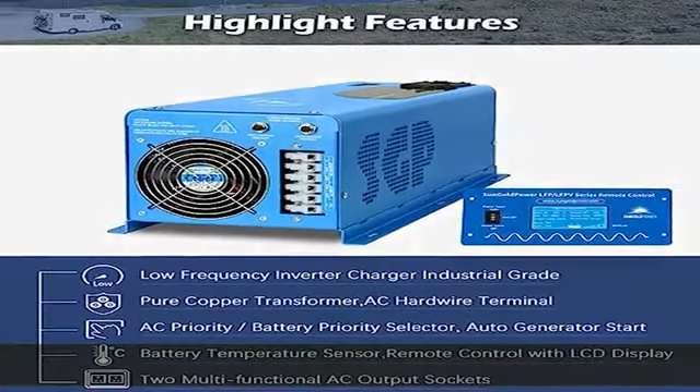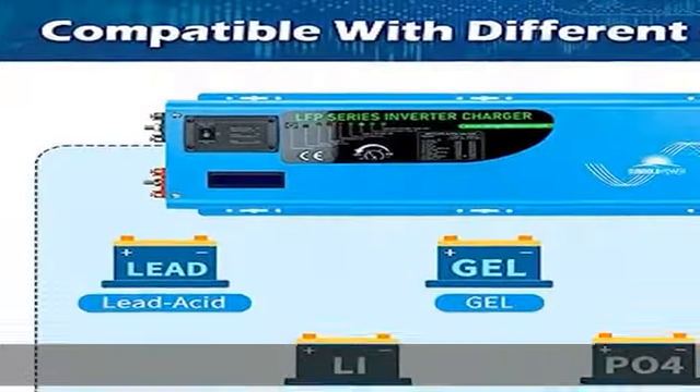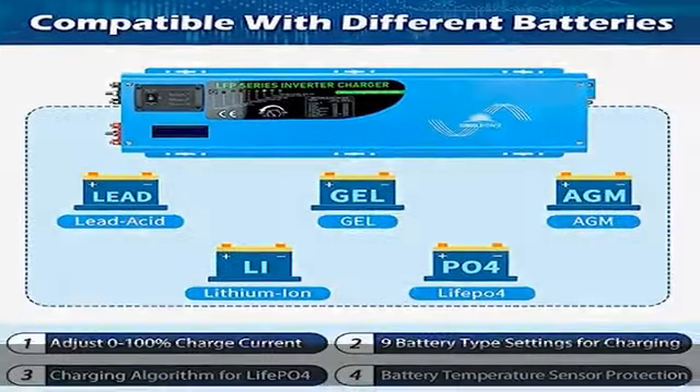Adjustable 0-100% charge current, dip switch to set utility or battery priority, and low voltage cutoff.